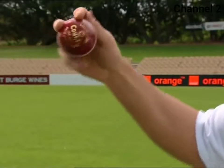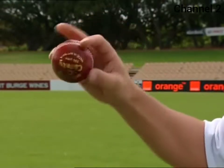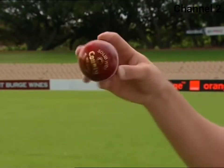Now all we do with the slider is we go a little bit further round and we come right round the ball like that. It's delivered with the palm of our hand facing the batsman and the ball comes out like that. It'll slide straight on rather than the leg break — the slider comes down like that.